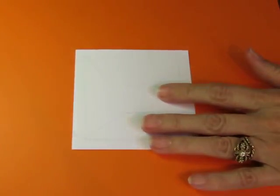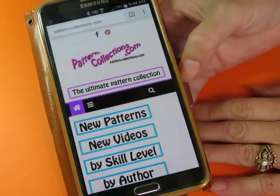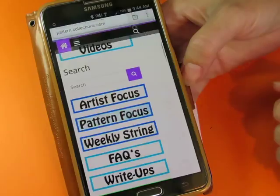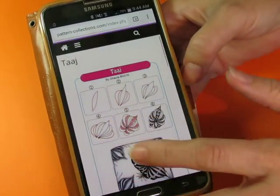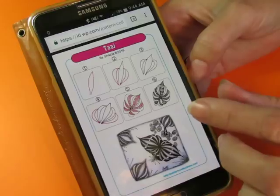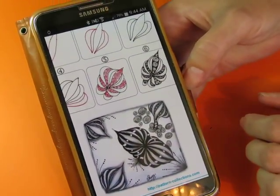Now let me get to today's daily pattern. Go to pattern-collections.com and scroll down to Pattern Focus, which will give you the list of daily patterns. Today we want July 5th. I'm going to open that nice and big. This one is by Shazia and it's called Taj — it's a very organic tangle. This one looks like it's going to be a lot of fun.